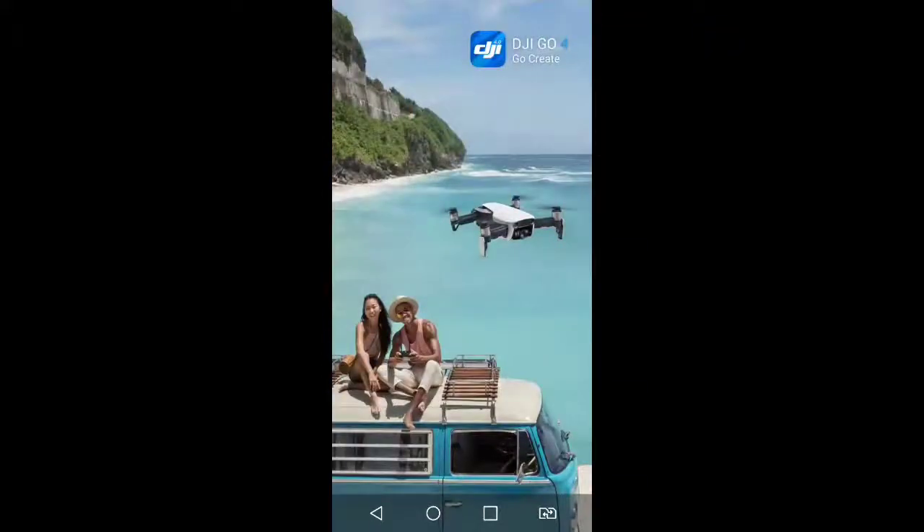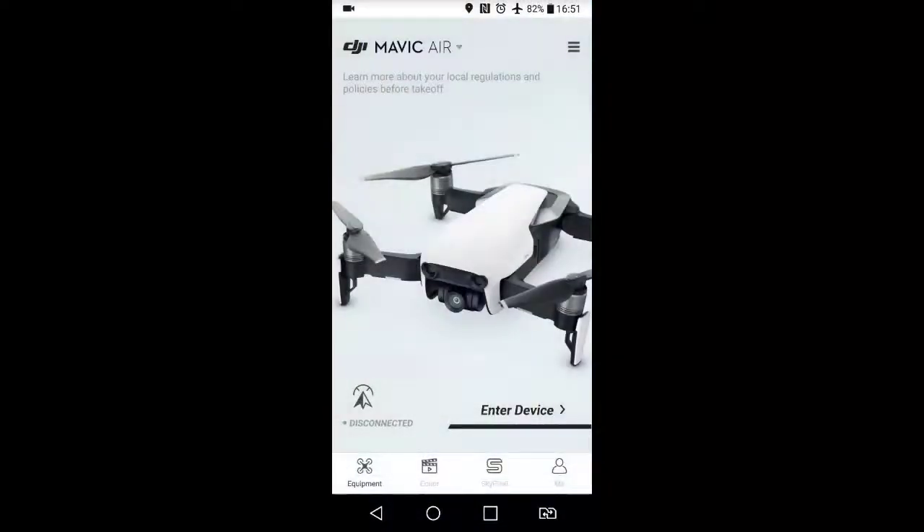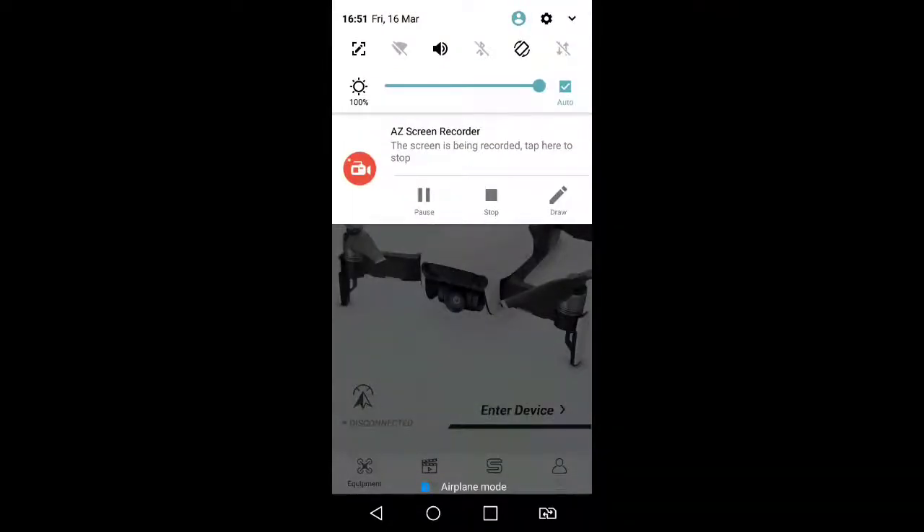Hello guys, it's Thomas here. Just wanted to share my video about Spark flight in UK with FCC mode.